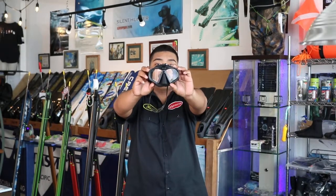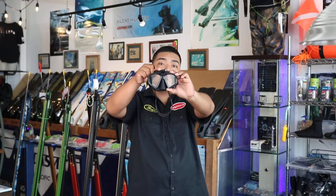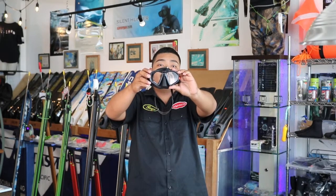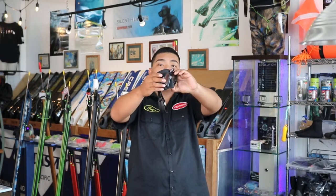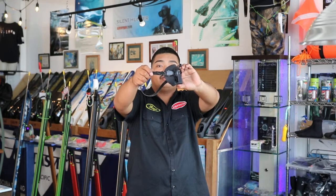We also have the MV3 Action Mask by Hammerhead. It is also a low volume mask with optical tempered glass as well. It has a GoPro mount compatible with other action cameras. The MV3 also has an adjustable strap for you to adjust to the correct fitment.